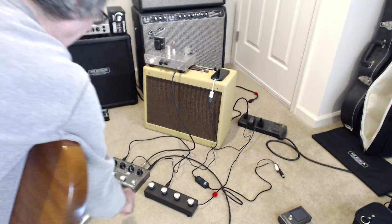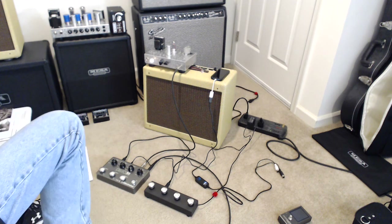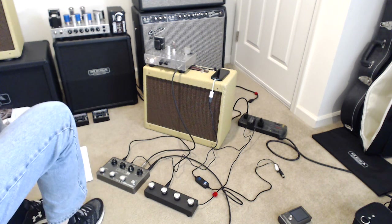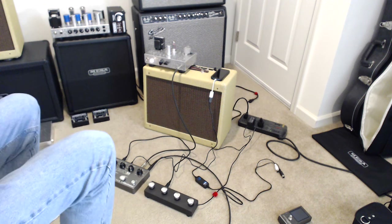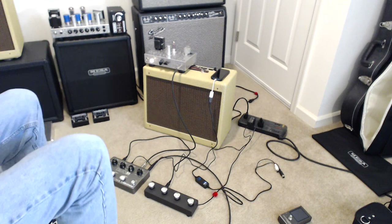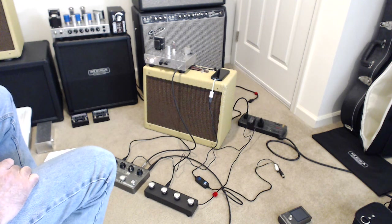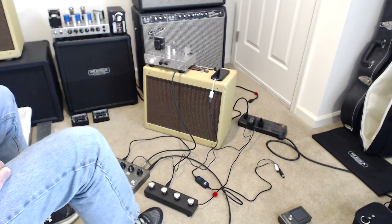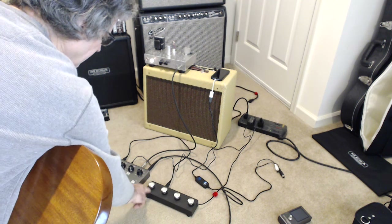So these buttons allow me to immediately stop or clear the loop. I recorded the loop and then stopped it. To play back that loop — if I want to stop it at the end of the loop, that button will stop it. If I want to clear the loop altogether, this button clears the loop. So that's Loop 1 stop and clear.